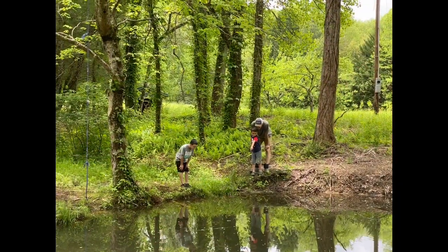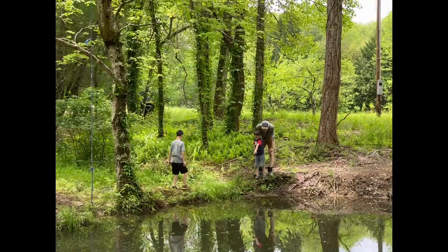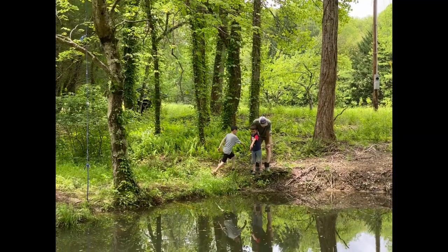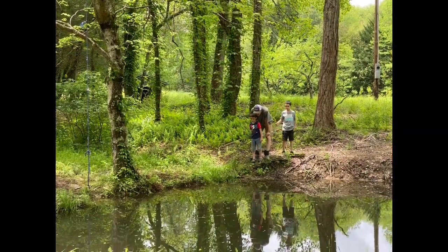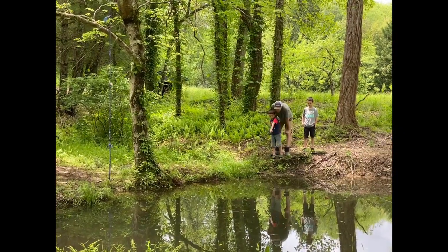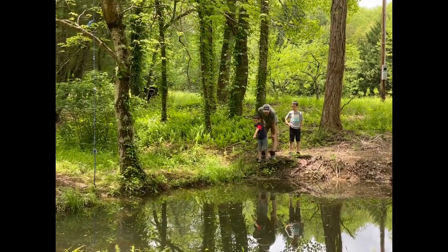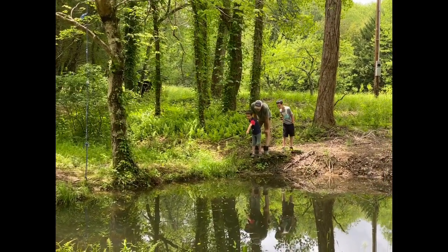We interrupt this YouTube video to bring you: Luke found a snake, so they have to investigate. He thinks it's a copperhead but his brother says it's black. It's part of living in the mountains — got to teach him snake safety.